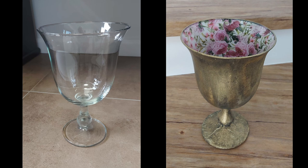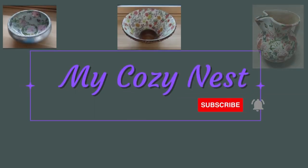This is how you can transform a plain clear glass into a colorful home decor. Welcome to my cozy nest!